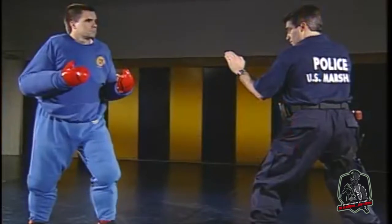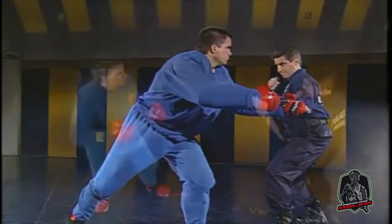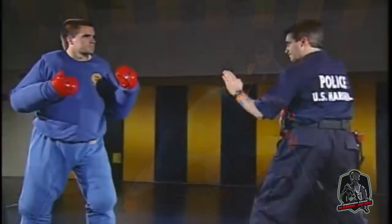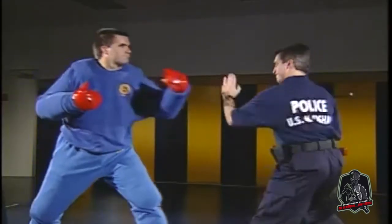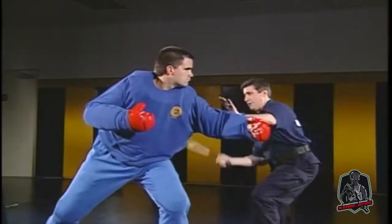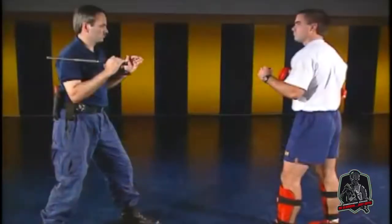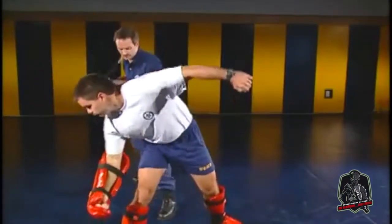Redirection movements are principles of avoidance of aggressive force. The best defense against force is to avoid it. Whenever possible, you should direct movement to the outside of the subject's body line. This position places you in the best tactical position. Generally, these striking techniques can also serve to block an attack.